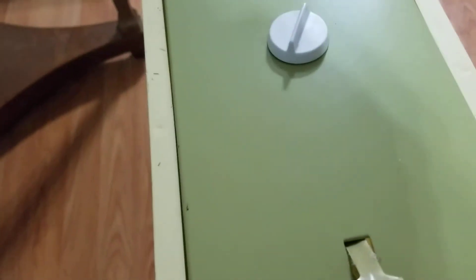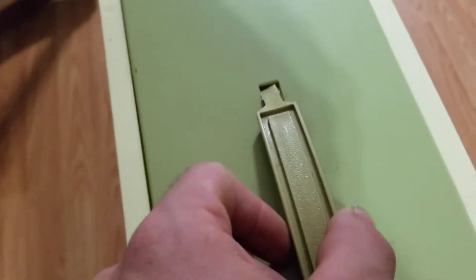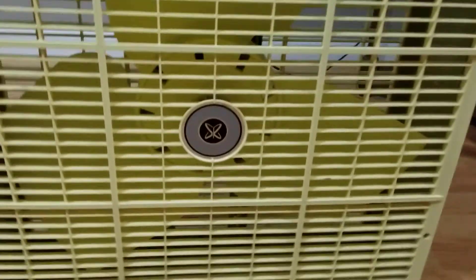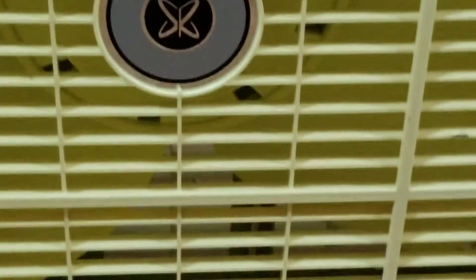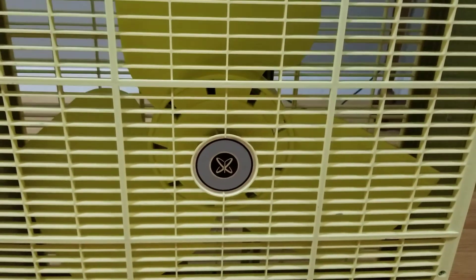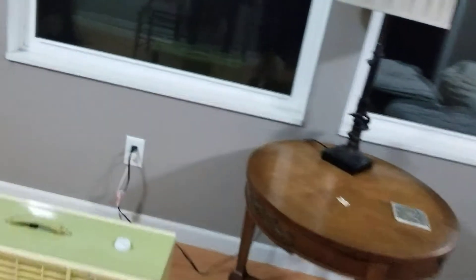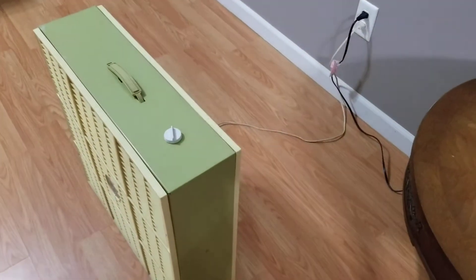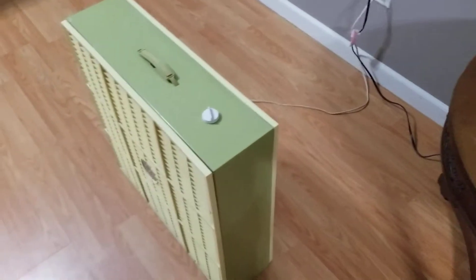The handle is actually in the best condition. Let's take a look at the S&R badge on it. Ain't that pretty? I really like the color, too. It's like a lime green color, if you will.